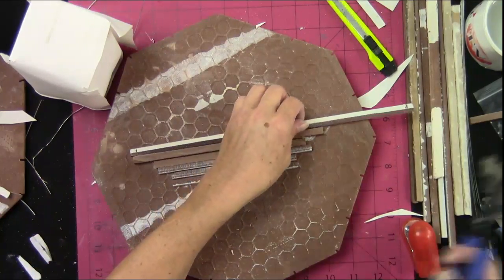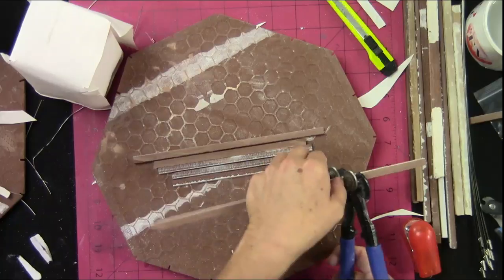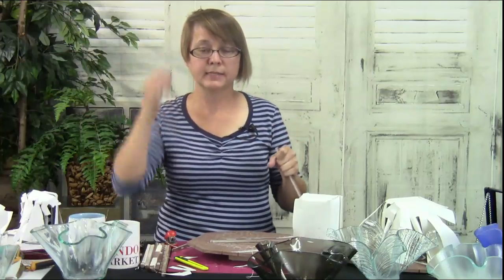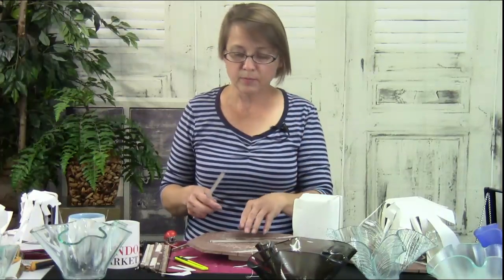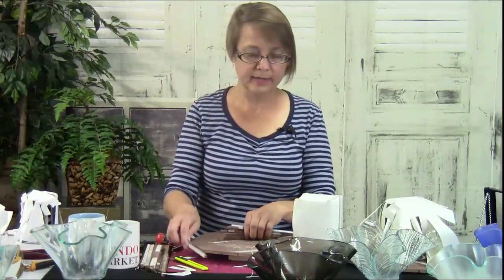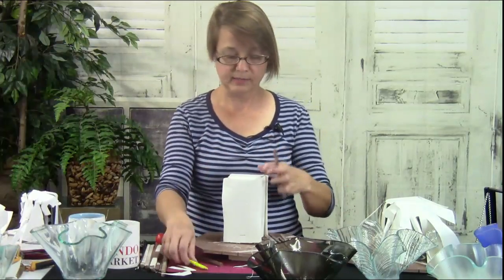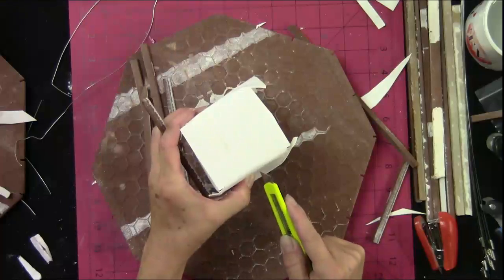Things you need to remember: slumping over ceramic is a little tricky because glass contracts faster than ceramic. When the glass is cooling, it has a tendency to grab the ceramic. What I did — and what I should have done — I'll show you both, because what I did is cool but maybe not as effective as it could be.